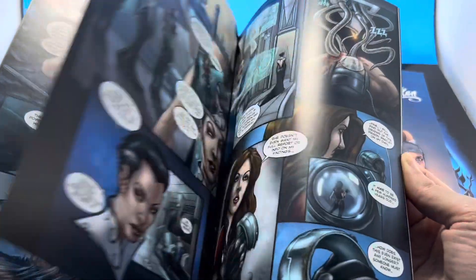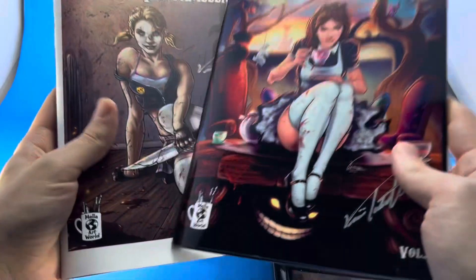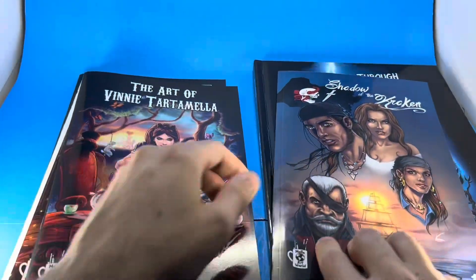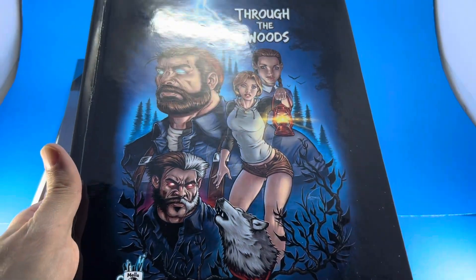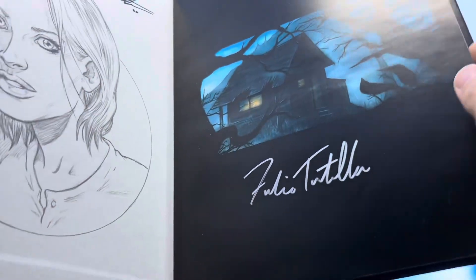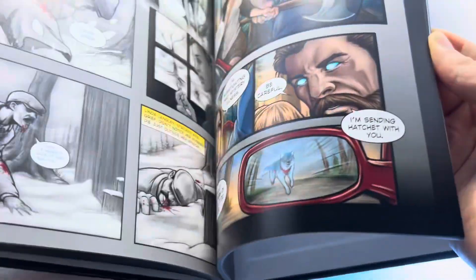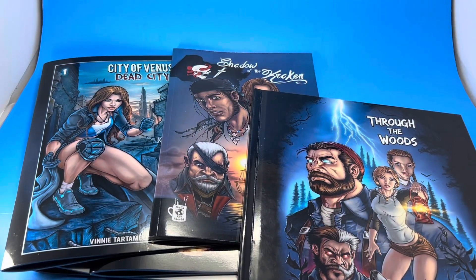City of Venus features post-apocalyptic worlds, beautiful women, and sci-fi action — it has a little bit of everything. On that campaign you can also get, for a limited time, Volume 1 and 2 of my art books — loaded with amazing images, 52 pages each. We also have the hardcover book Through the Woods, co-created and written by my brother Frankie Tartamella, with all the artwork done by me. It's 100 pages — the entire story, beginning to end. If you're looking for a great ghost story, this is the book for you. Just click the link in the description and these books ship immediately.